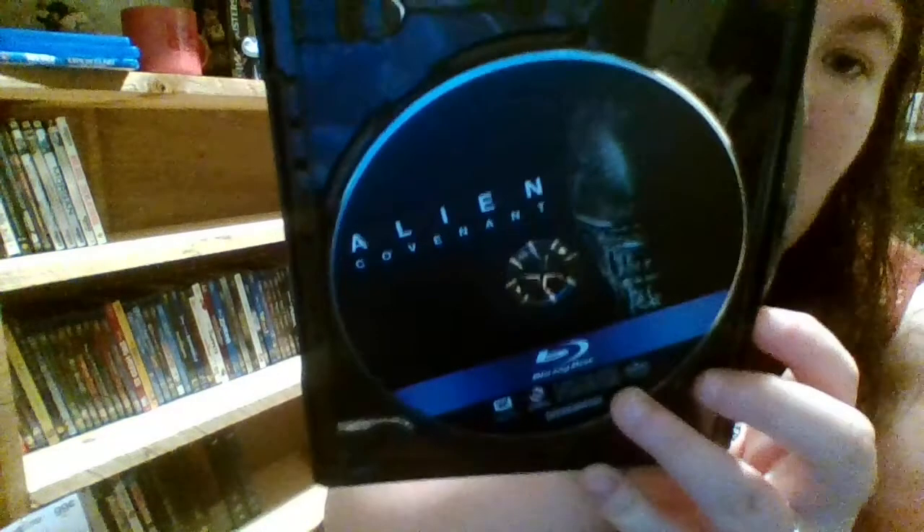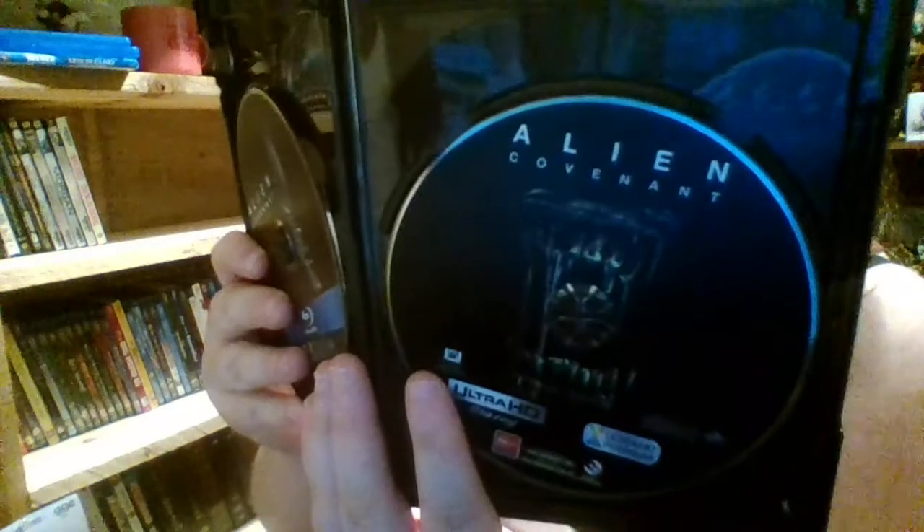There's a digital code over there. We have some disc art — the first disc has this artwork, this is just a regular Blu-ray, and then the 4K one has this artwork. Super cool, awesome.